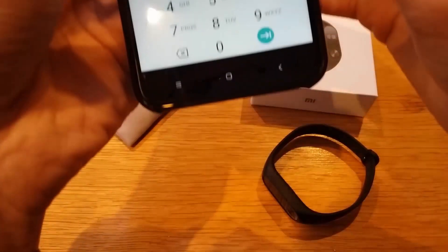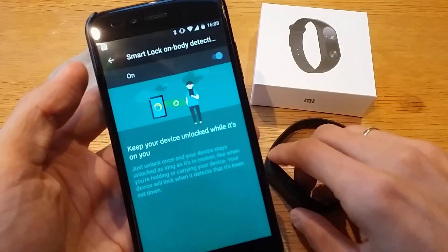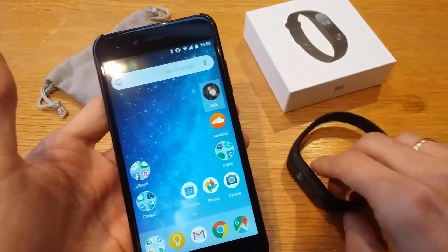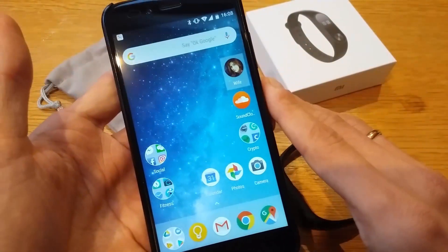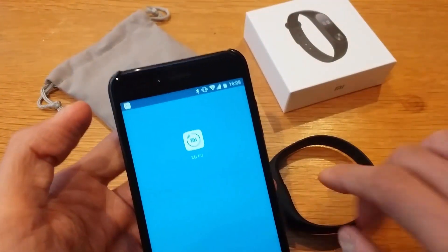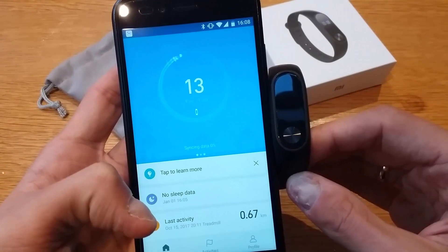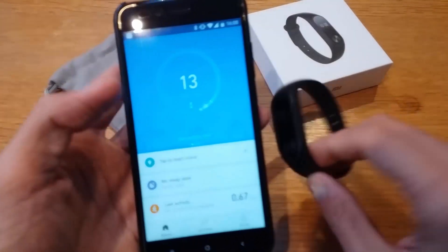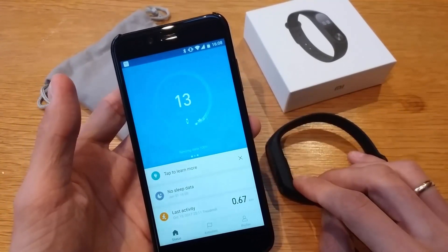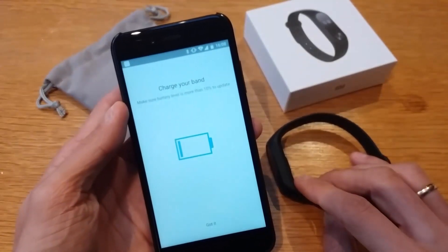Enter your PIN to confirm, and on-body detection should now be working. That's it guys — we've connected the Mi Band and set up Smart Lock. The Mi Band shows as connected and is syncing. Thanks for watching; let me know if you have any trouble connecting. Thumbs up if you liked it and subscribe to the channel.